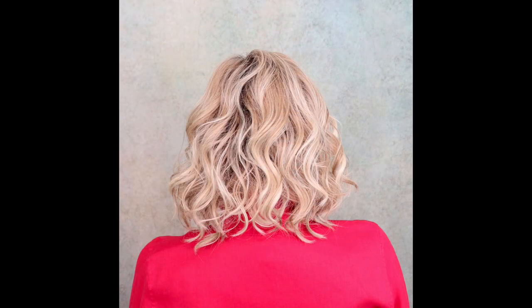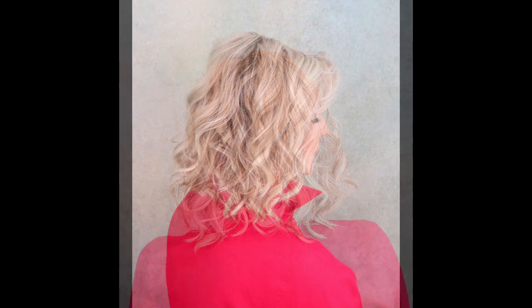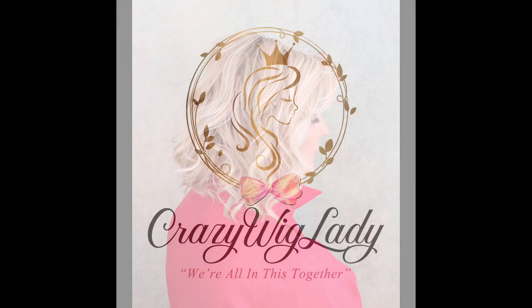Okay guys, this was a short Wig of the Week on Raquel Welch Editor's Pick. I hope you enjoyed it. Be sure to subscribe to my channel, and I'll see you next week. Thank you.